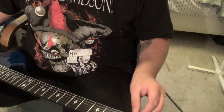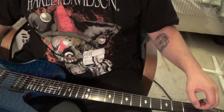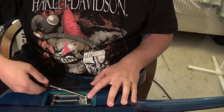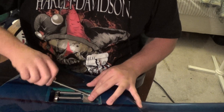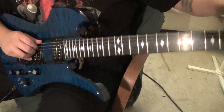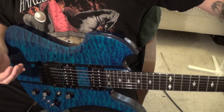Now what you want to do is loosen the nut — mine's already loose. You loosen the nut and you loosen your springs a bit. You don't want them all the way out, just a good bit out. Then you adjust with your tuning heads — basically the tension — so that you can get the bridge flat. For me, I have to loosen up a bit.